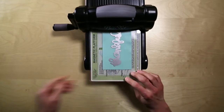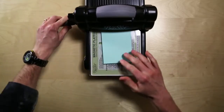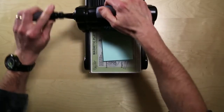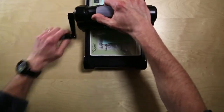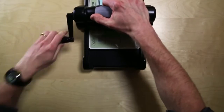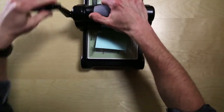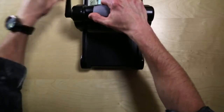You may want to use a shim, due to some variances in material when you put it through the Big Shot, to get the best cut possible. You may also consider going back and forth through the Big Shot a few times to make sure the cut is what you want. I've run it through just a few times, so let me get the Big Shot out of the way — and there's my cut.